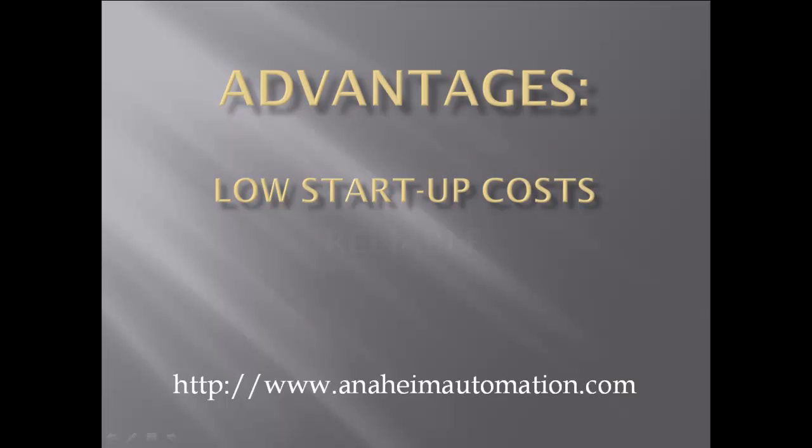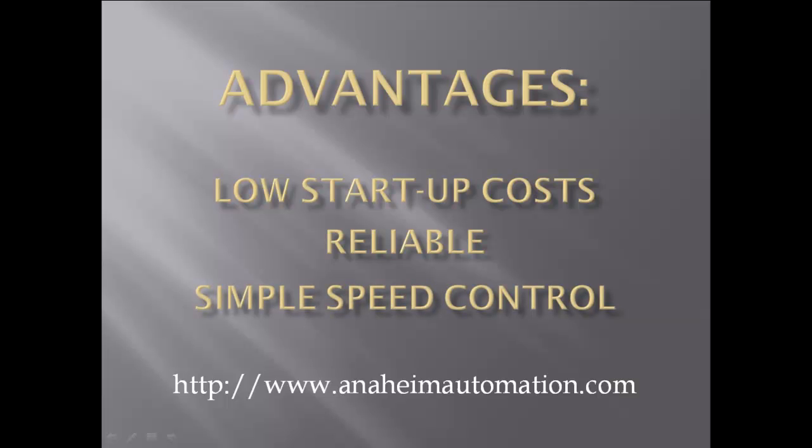Brush DC motors offer low startup costs, reliability, and simple speed control, making them a wise choice for many applications.